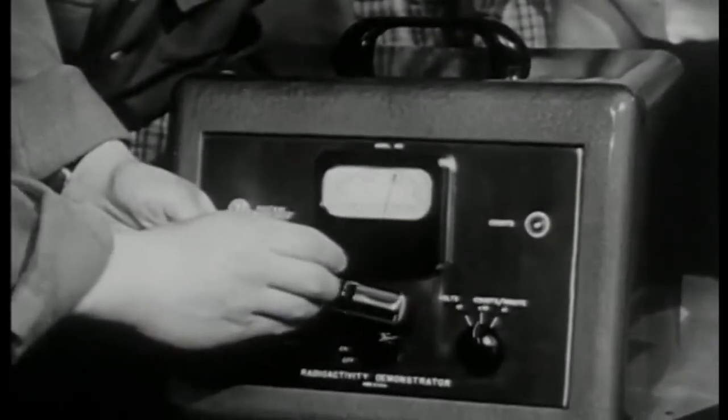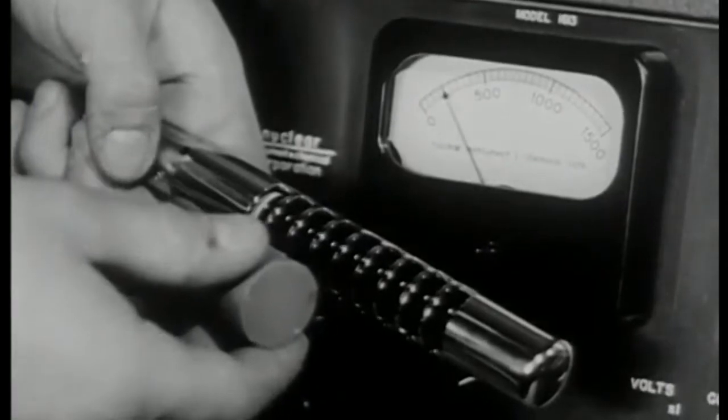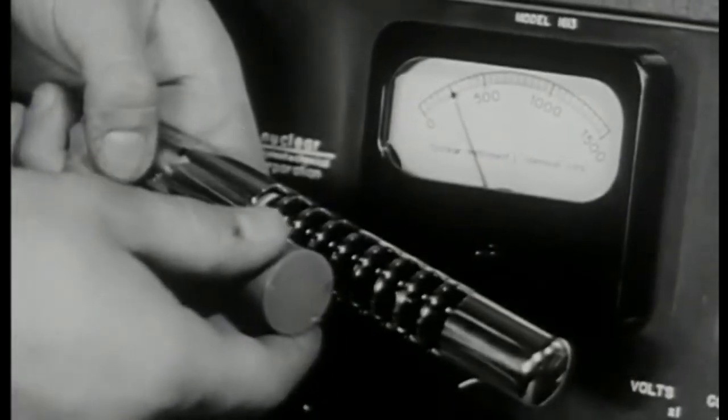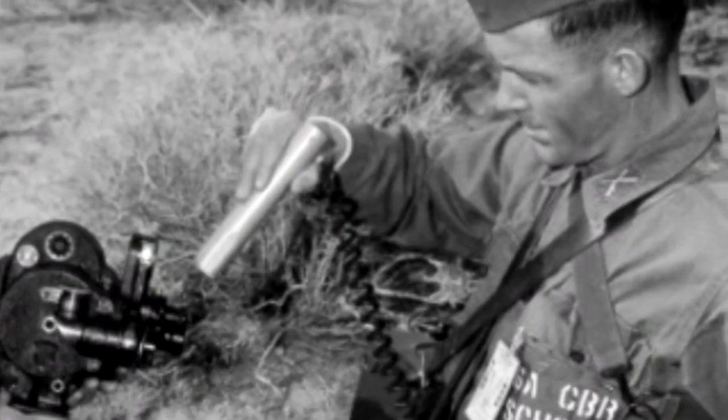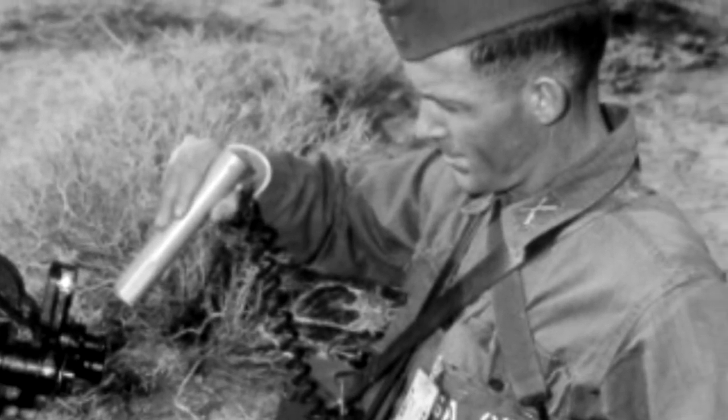A Geiger counter is an instrument that measures ionizing radiation. Jay Sheldon explains how it works. A Geiger counter has inside of it a Geiger tube, and a Geiger counter only detects ionizing radiation. That ionizing radiation knocks electrons off of atoms and molecules that it happens to encounter, so the detector has to be sensitive to that.